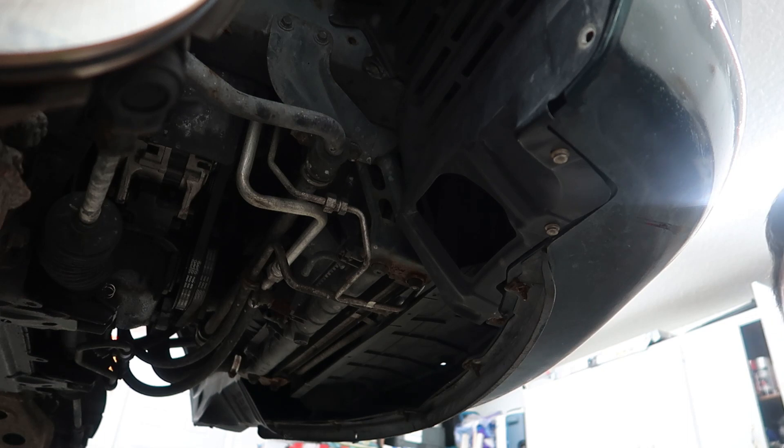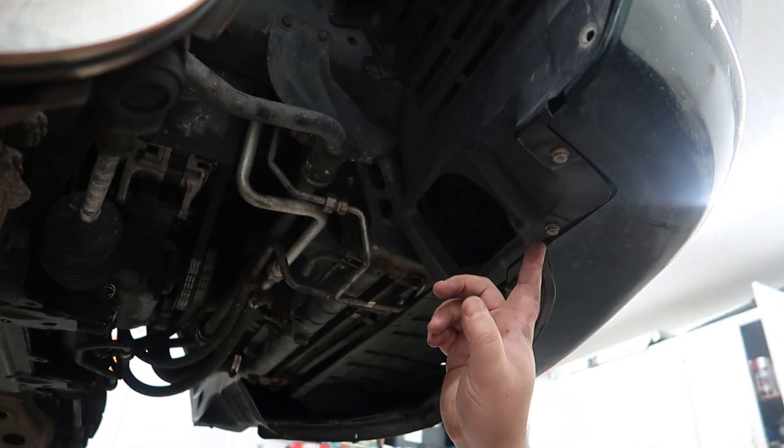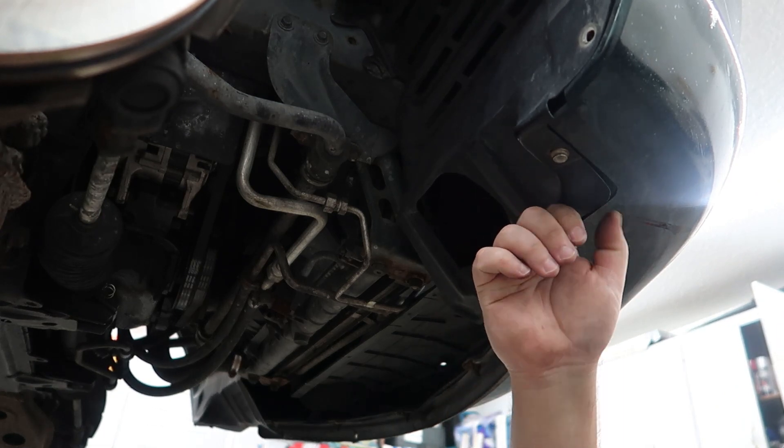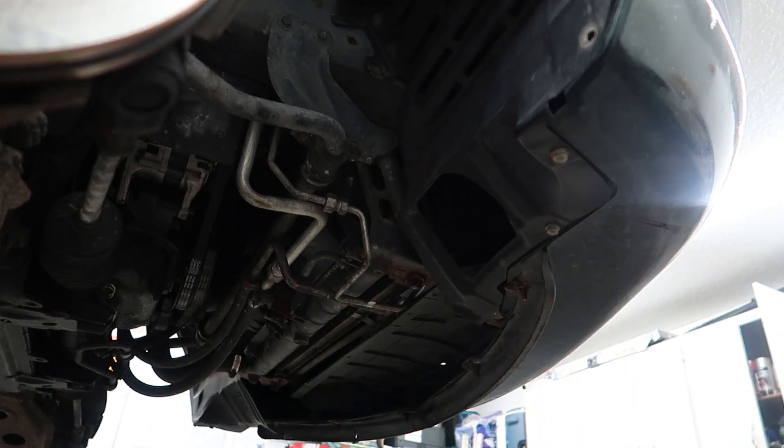Now that the car is up a little bit higher, we can go ahead and remove the three bolts from the under tray over here, and then remove this plastic inner fender liner.